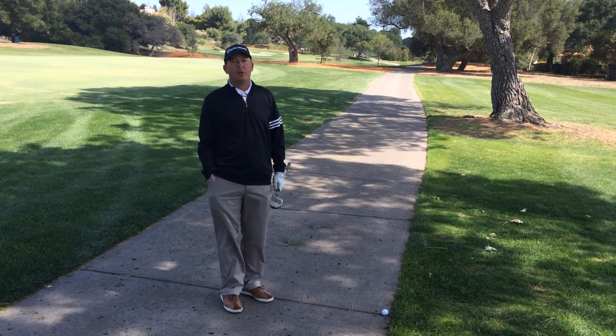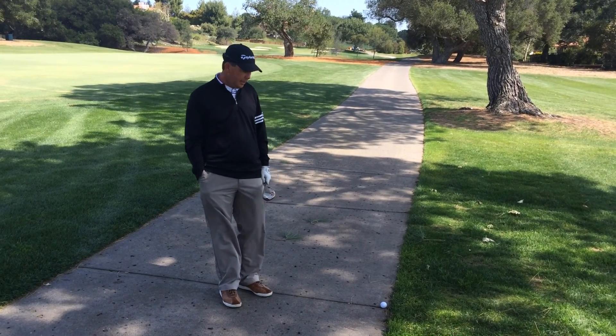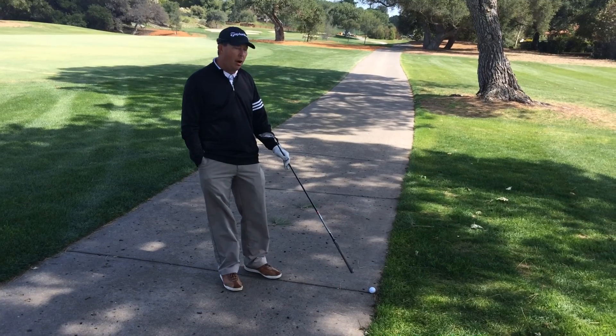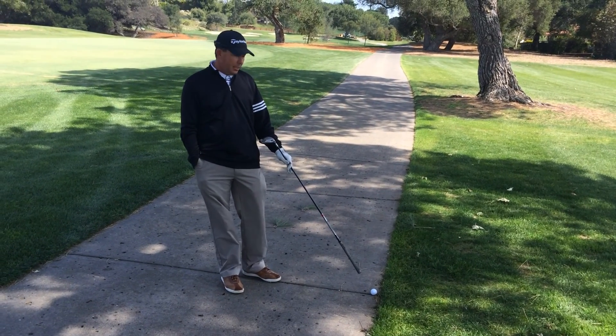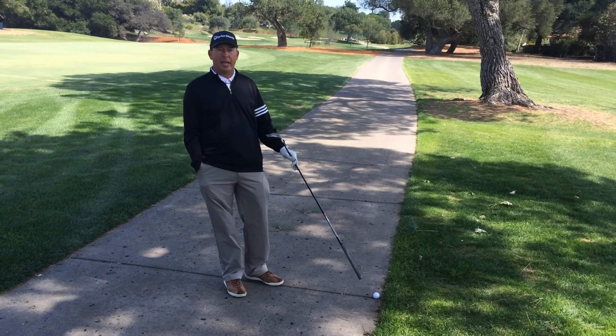Today I'm here to discuss how to take relief from a cart path and, more importantly, finding the nearest point of relief. I'm on number 8 of the valley right now. I pushed my drive and my ball came to rest on the cart path. Anytime your stance or swing is affected by the cart path, you get free relief.